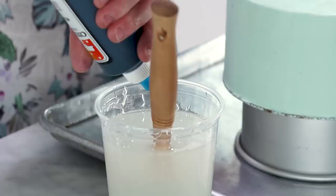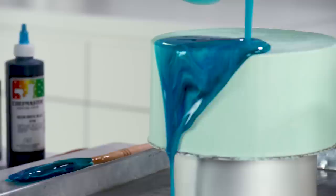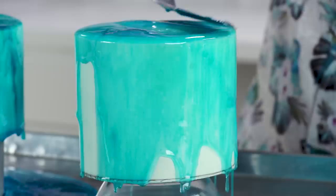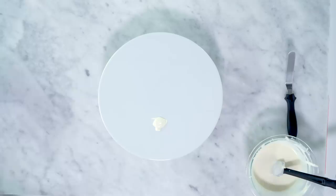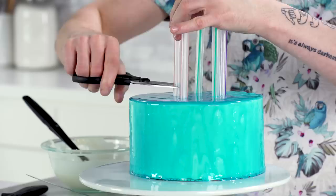Now we're gonna mirror glaze our cakes — they're both completely cold. I've got my mirror glaze, thinned it out a little, and it's warm. We're gonna add a touch of blue just to get it blue, then add a little more blue and kind of swirl it to see what kind of pattern we can make. This is neon bright blue — why not? I'm not gonna mix it all the way. Let's add some turquoise and maybe a couple drops of white. Here we go. Now we're gonna stack our cake with bubble tea straws, glue it down with a little chocolate so it doesn't slide, and cheat it to the back so we can put all of our fun coral in the front.